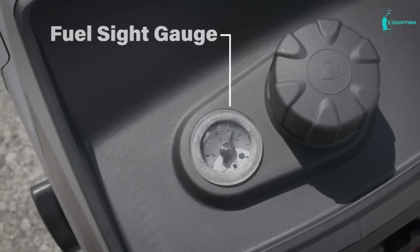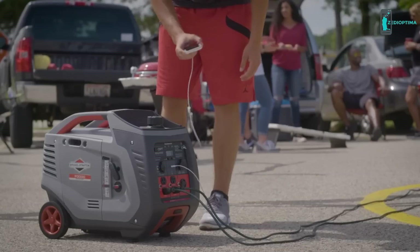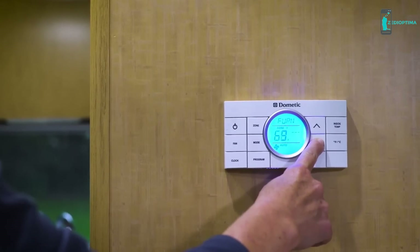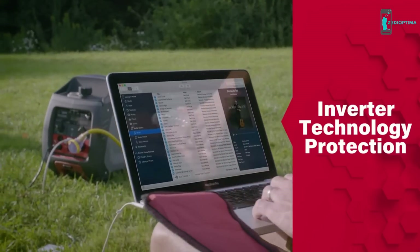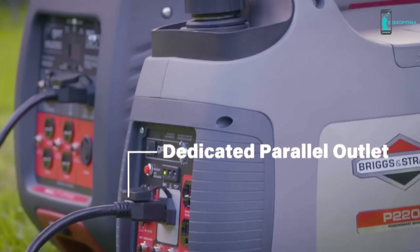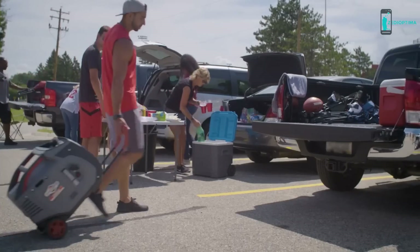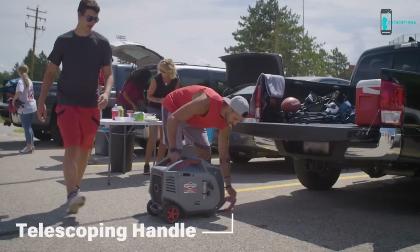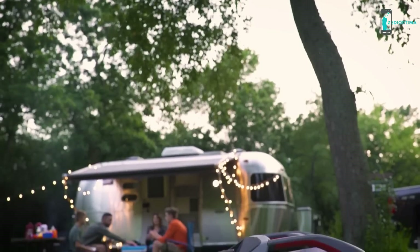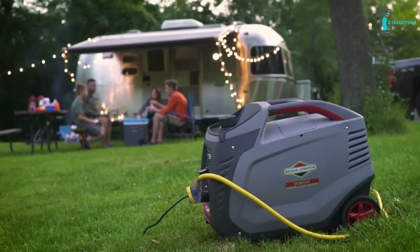An LCD stat station display and a fuel site gauge keep you conveniently connected with critical information. Four 120-volt household outlets, a twist lock outlet, an RV adapter, a USB port, and a DC charging outlet give you plenty of options for powering whatever your campsite or tailgate needs. Inverter technology keeps sensitive electronics protected from damage. A dedicated parallel outlet lets you connect to another Power Smart Series generator for even more power. A compact, lightweight design with twin handles and a luggage-style telescoping handle makes moving and storing your generator easy.